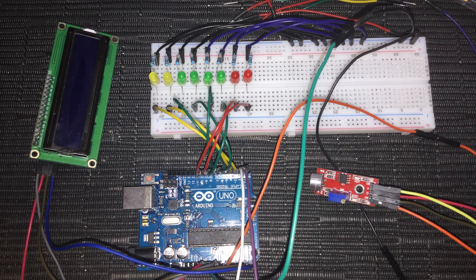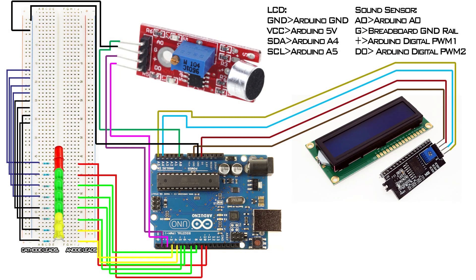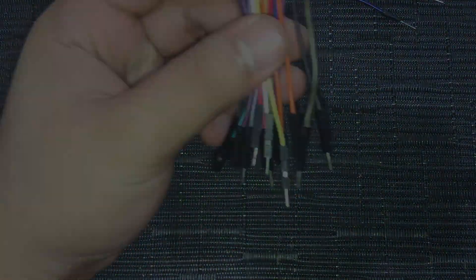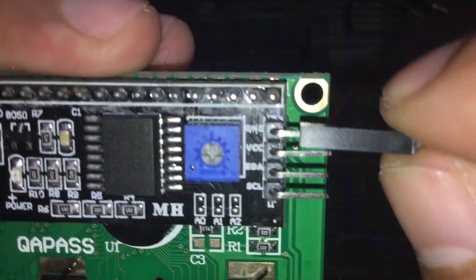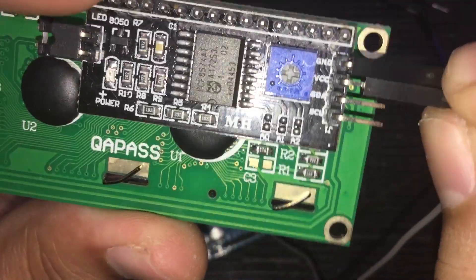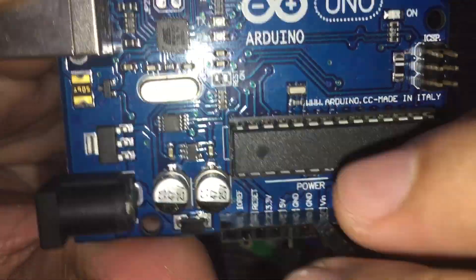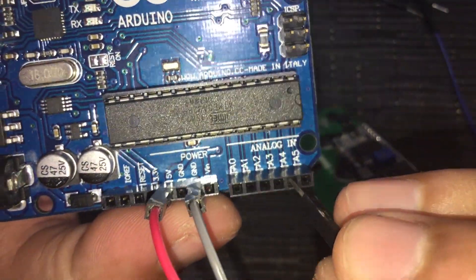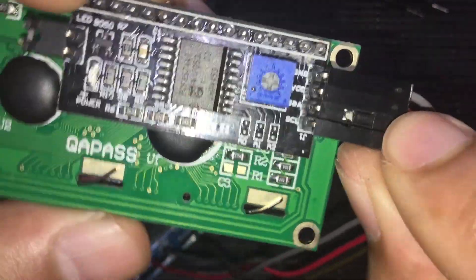Now it's time to hook up the LCD and sound sensor modules. Let's connect the LCD module first. Here's a visual wiring diagram if you want to look at it — it's also available for download together with the project file in the description below. Get the male-to-female jumper cables and connect the LCD ground to the Arduino ground, VCC to the Arduino 5 volts, SDA to Arduino A4, and SCL to Arduino A5.